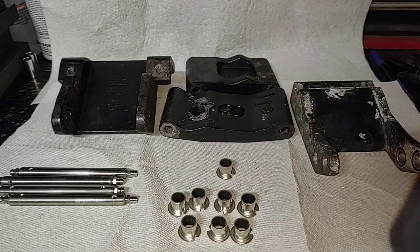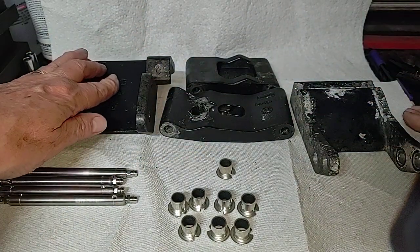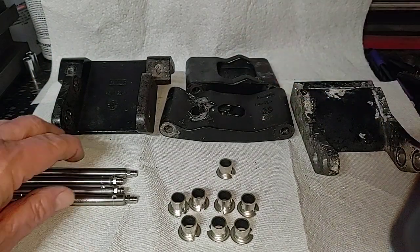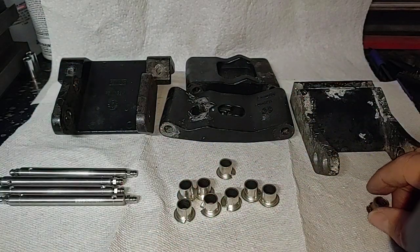This is the rear hinge. What we have here are the four main bodies. This is the part that mounts to the car. This is the part that mounts to the running board. These are the pivots. Then we have the new bushings we'll put in — there are eight of those.